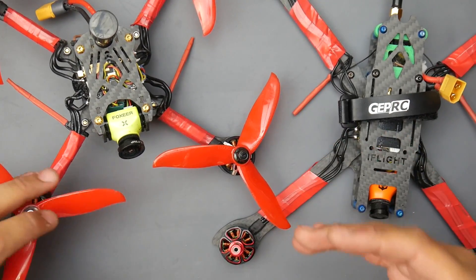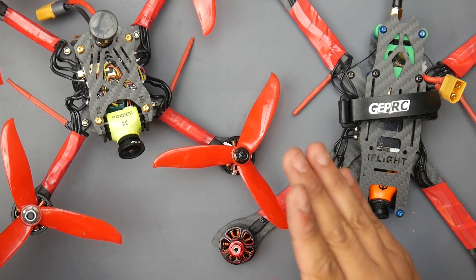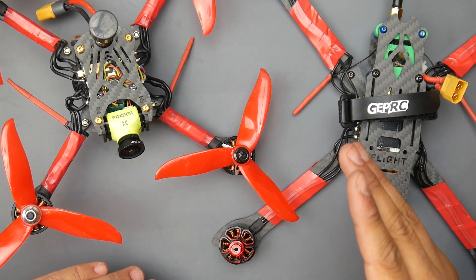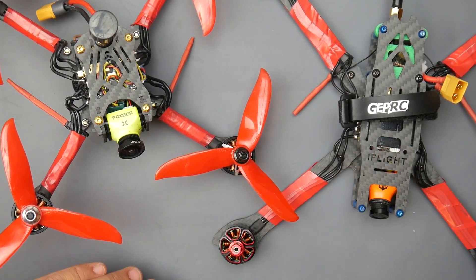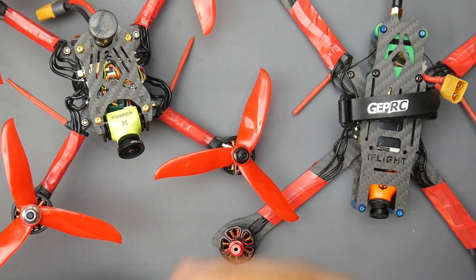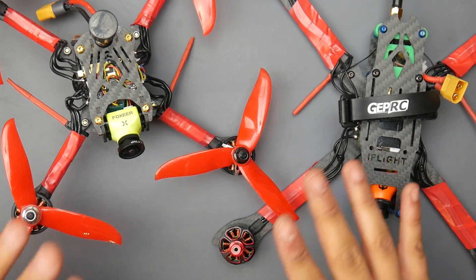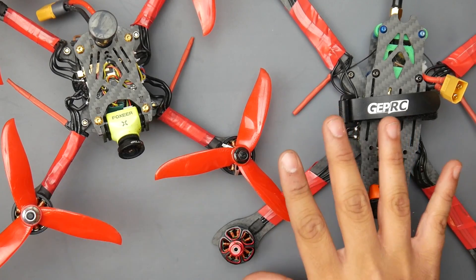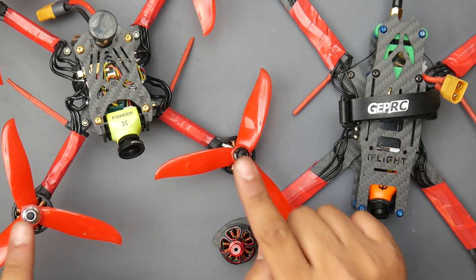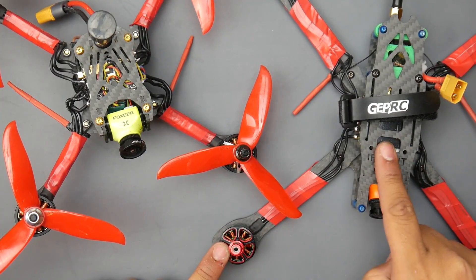Today I also took out the EMax Race Spec 2 in two versions: the 2306 2400KV and the 2206 2700KV. I also took out the T-Motor F60 V3 MultiGP Edition, but we'll talk about those later. I was curious to see how these two perform — this one had the Shing 2207 2400KV motors before, and the other one had the EMax Eco low KV 6S motors before.